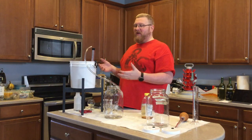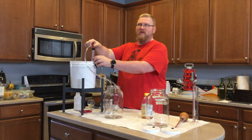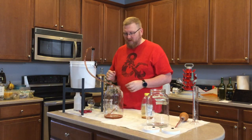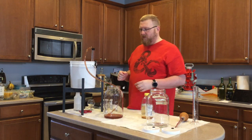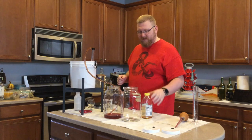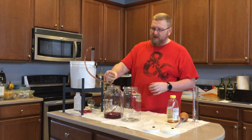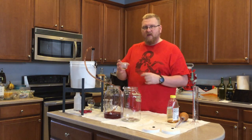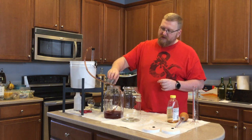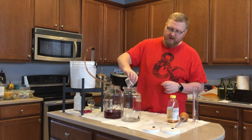Now we're going to put this into the vessels for our secondary or conditioning phase, depending on what school of thought you follow. I'm trying not to make a mess since I need to put this into two different vessels. I'm also going to introduce my spices to each vessel — they have a little bit of vodka in them, which is how I sanitized them, by soaking them in a neutral spirit.